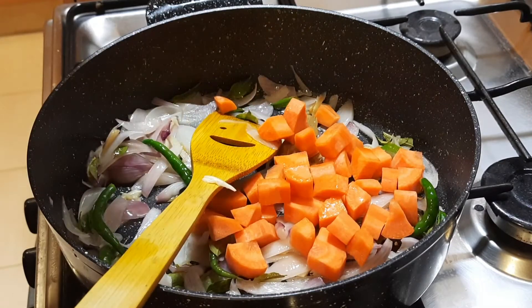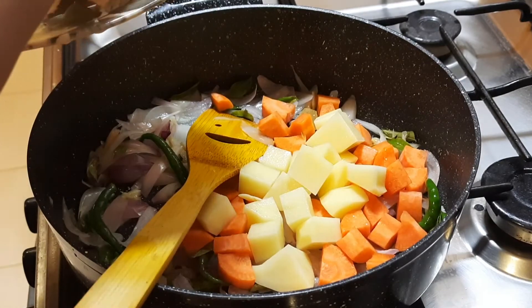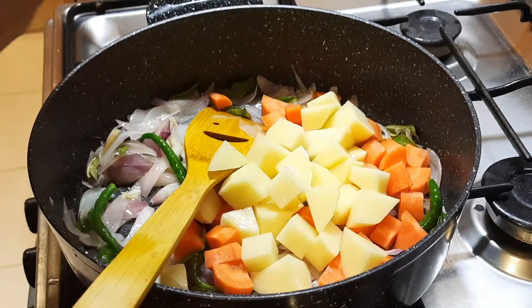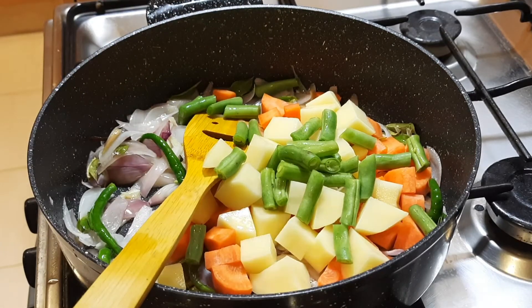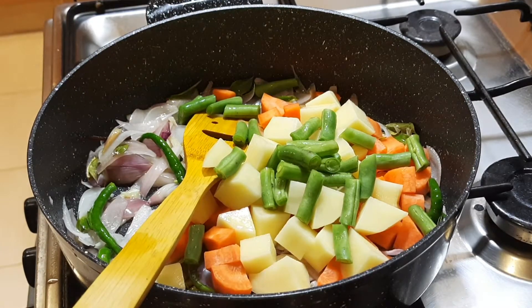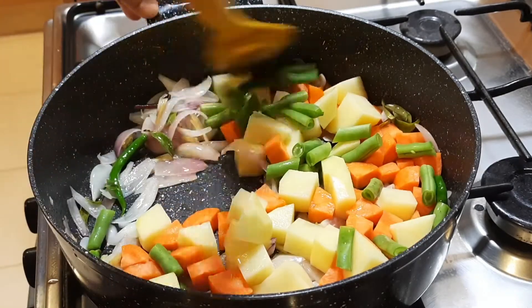You can add potato, beans, cauliflower, and green peas. If you don't like it, you don't have to.